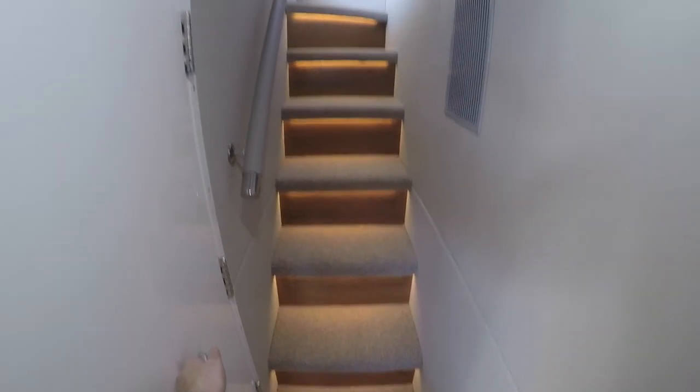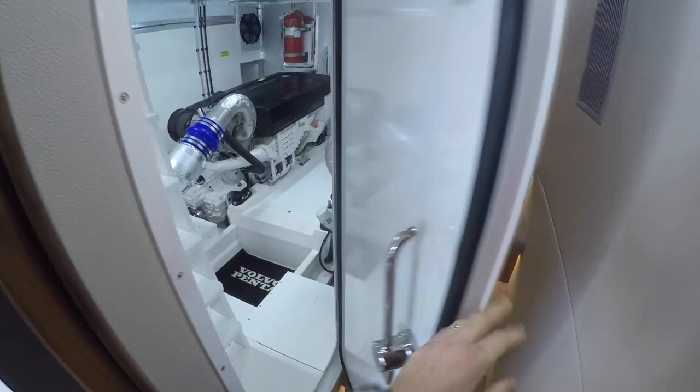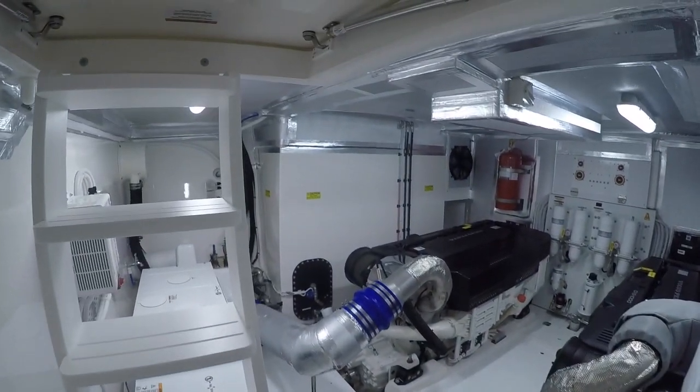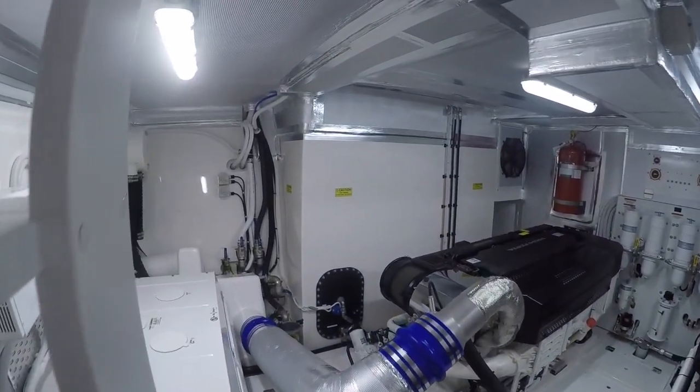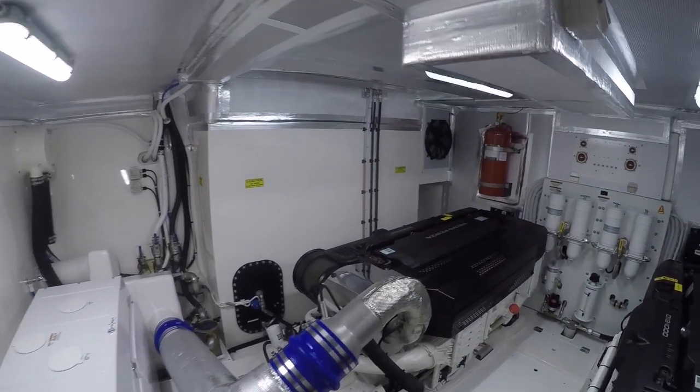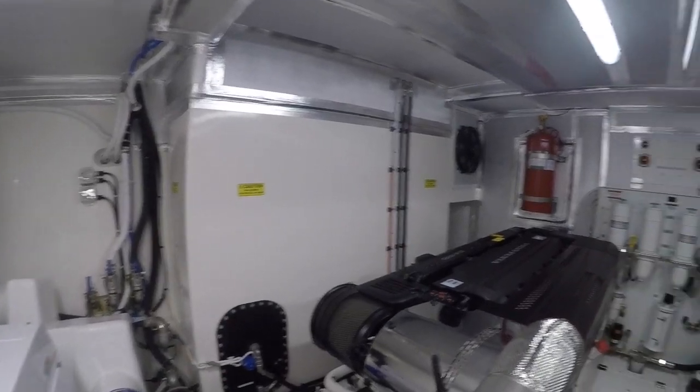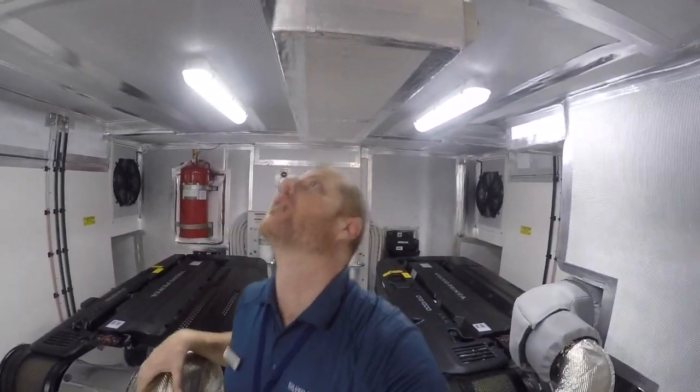Stepping into the beach club, we have stairs that lead up to the interior of the boat and to port we have our engine room. This is a stand-up walk-in engine room with plenty of headroom. As you can see, I'm standing in the hull here and at six foot three I'm just touching my head on the ceiling.